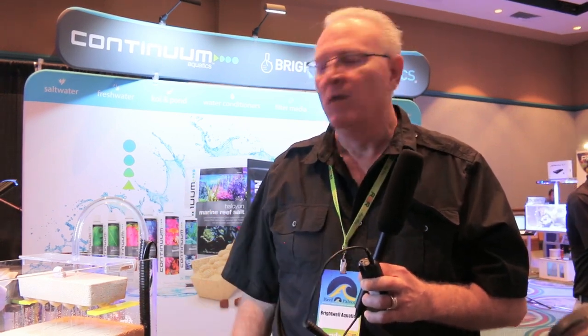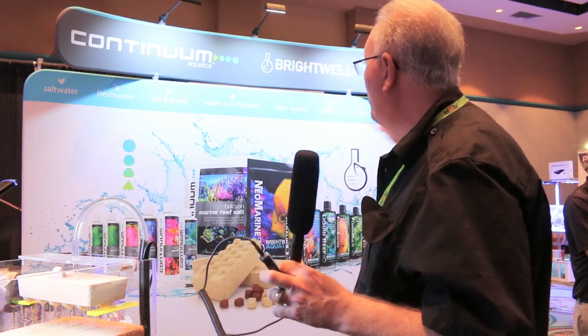This particular brick is probably worth about this whole booth and bio balls stacked about halfway to the ceiling in terms of surface area for bacterial growth — it really is a huge amount.